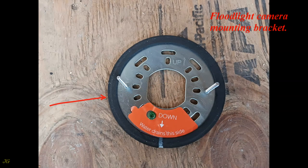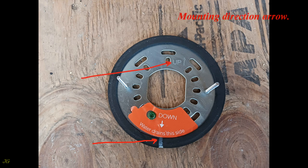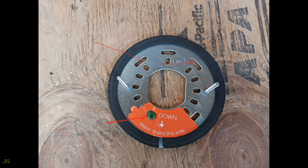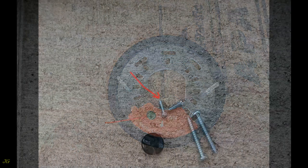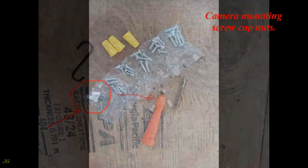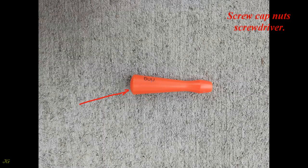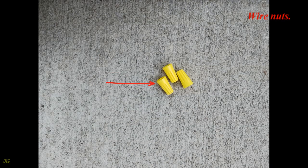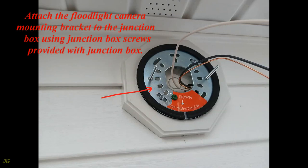Floodlight camera mounting bracket components include: drain hole, mounting direction arrow, fixture mounting posts, multiple mounting holes for mounting to the junction box, grounding screw, grounding screw bracket, mounting screws from the siding mounting block, camera mounting screw cap nuts, screw cap nut screwdriver, hook, and wire nuts. Attach the floodlight camera mounting bracket to the junction box using junction box screws provided with the junction box.